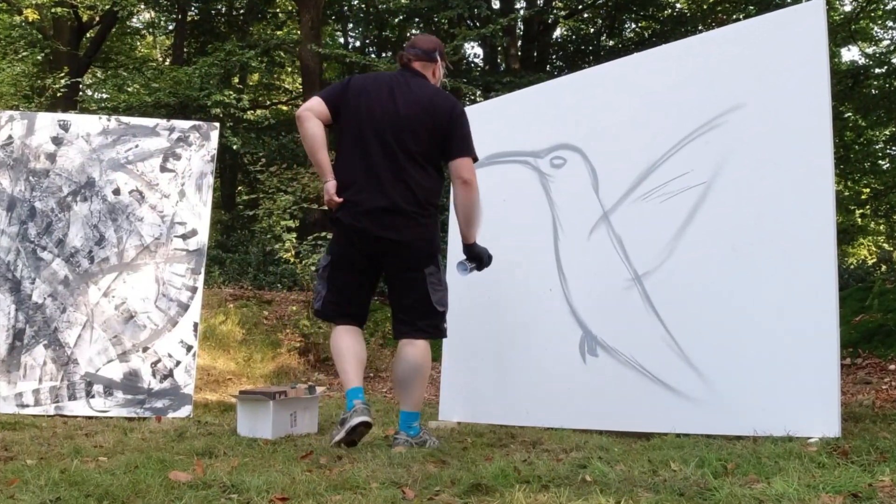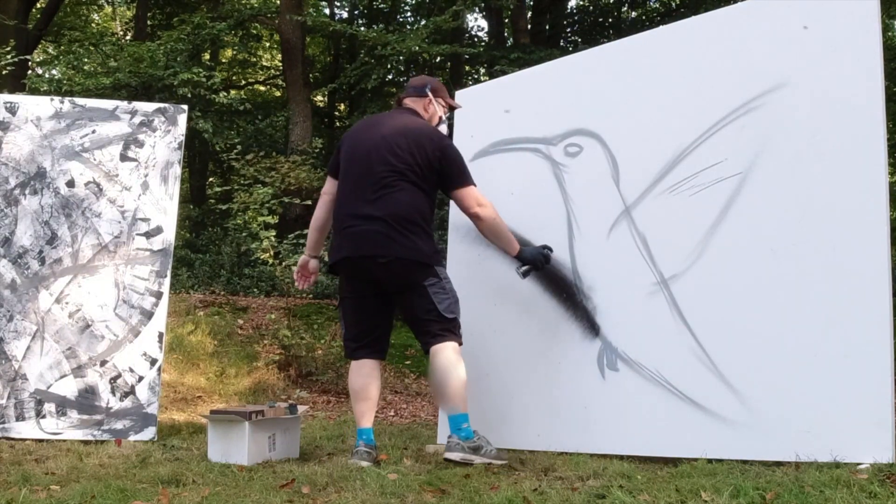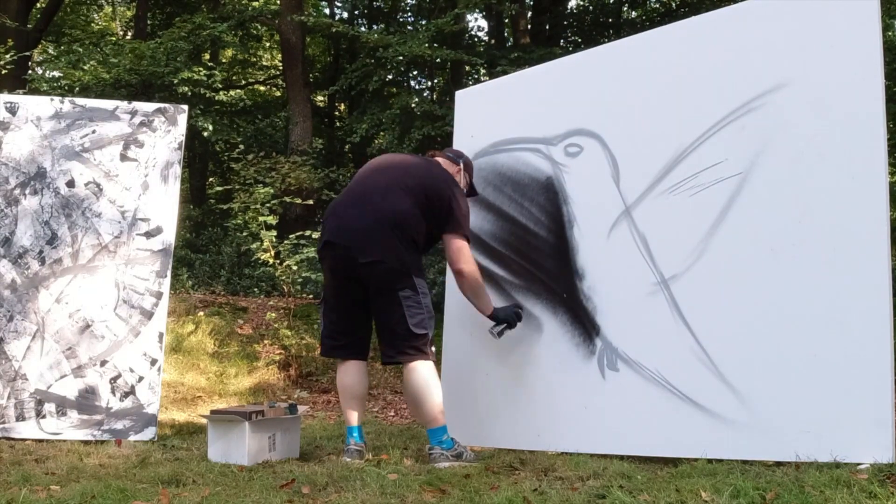I had no idea what to paint and decided spontaneously to paint a collie breed. That is the rough sketch, and now let's do some background with a chisel cap or a calligraphy cap.